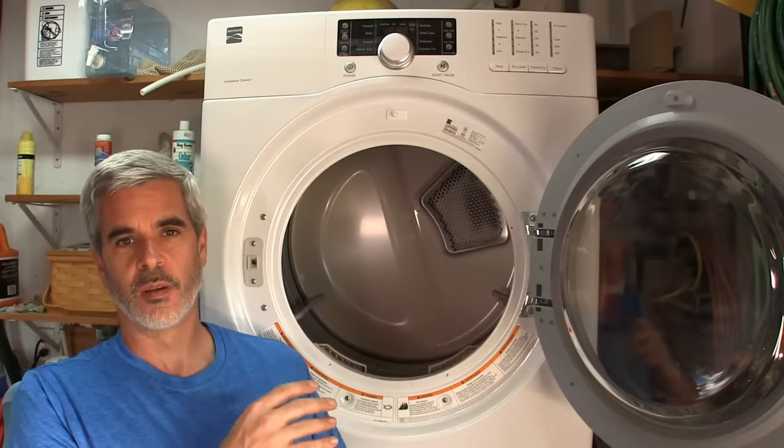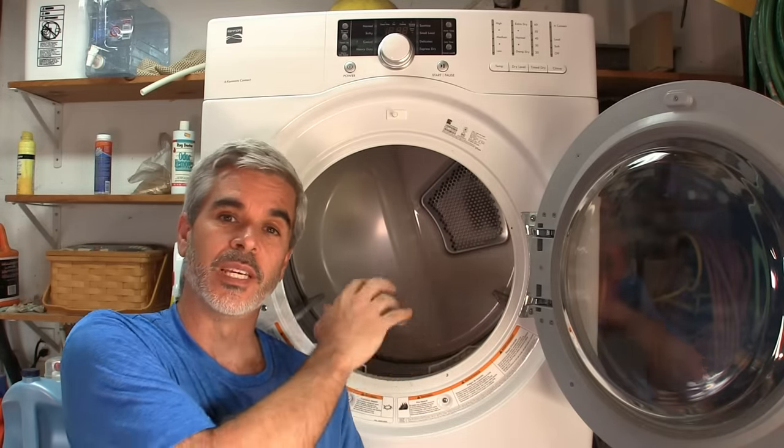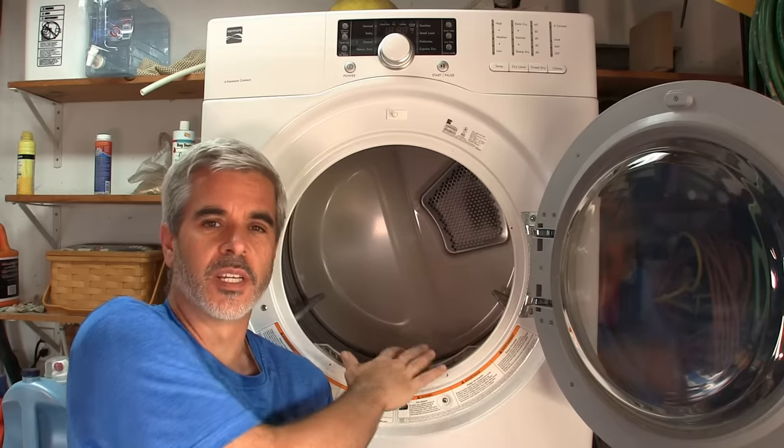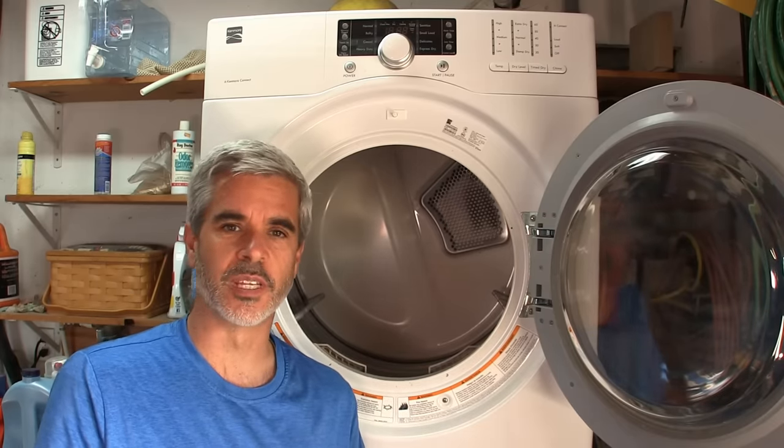So what I'll show you is it just takes a couple of screws from the inside to pull apart the mechanism here and give you much better access to the inside of your dryer. Let me show you that. This is Doing Things Dan's way.